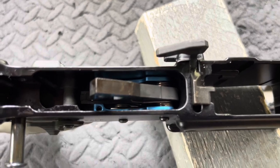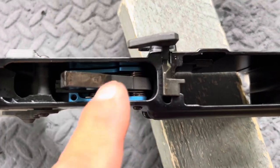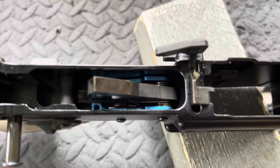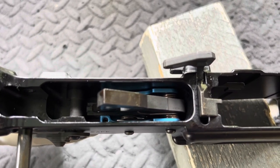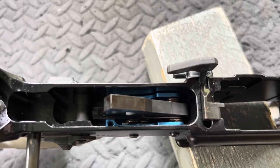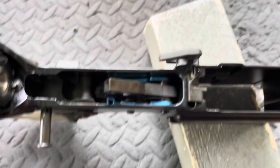Hey everybody, The Chang here with a follow-up review on the Palmetto State Armory drop-in trigger that you see right in there. Before we get into that, please hit that subscribe button, that like button, that thumbs up button, and that bell notification icon off to the right. We sure could use some help with that algorithm. So here we go.